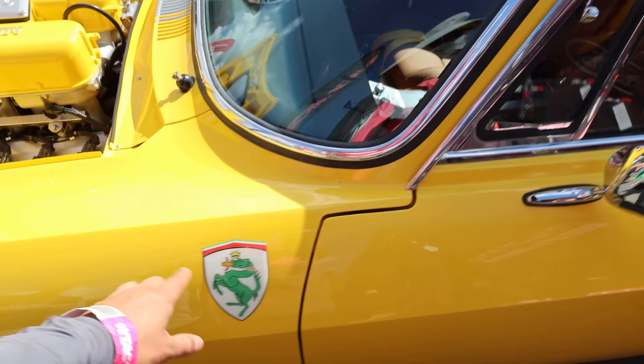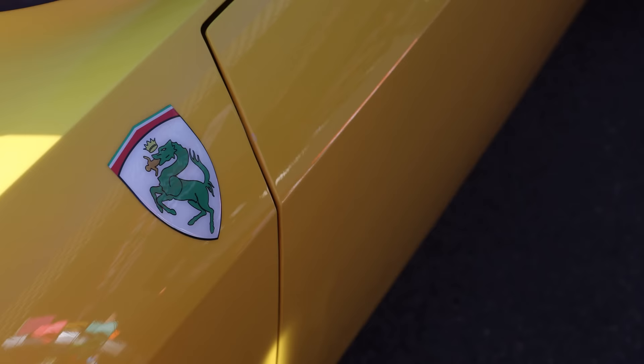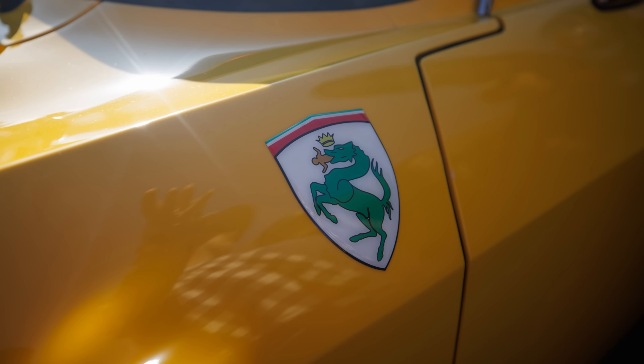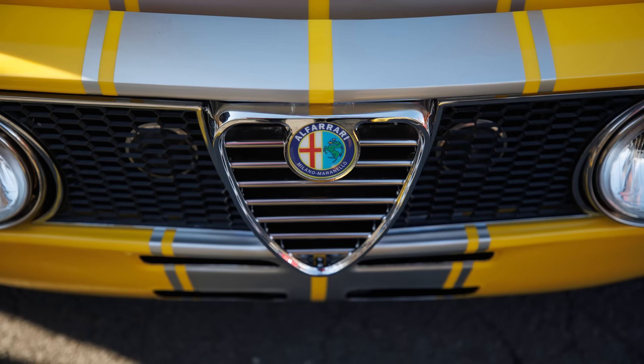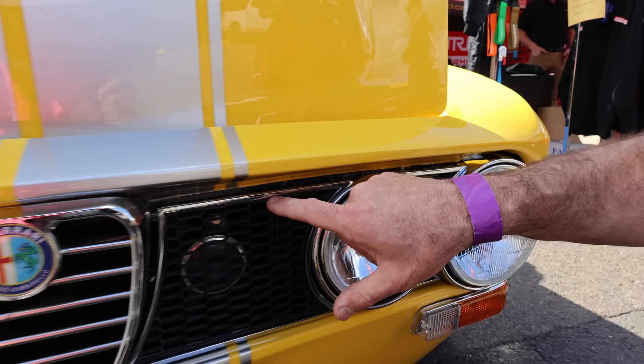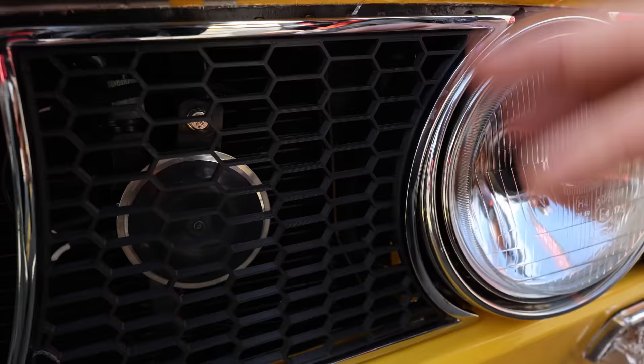Where did you get this badge? I got the stickers cut out by a sign writer and then used a two-part art epoxy laid over the top to give a 3D effect - I made the badges myself. Same on the boot and on the front grille. These grills I handmade out of brass and got them chromed, then designed the grille surround in Fusion 360 and 3D printed them.